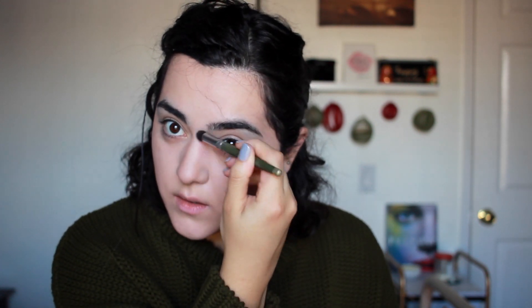I'm also going to contour my nose, which I do very rarely but will do for a special occasion. Just grab a smaller dense brush and go along the sides of the nose, a little bit on the tip, and then apply the excess on the nostrils if you have wide nostrils.